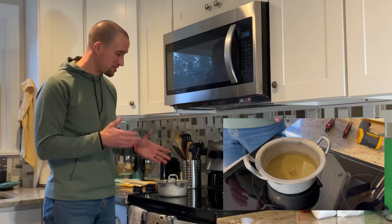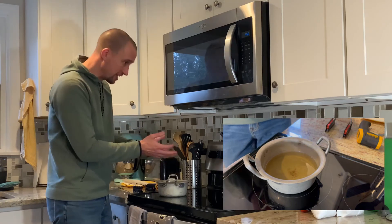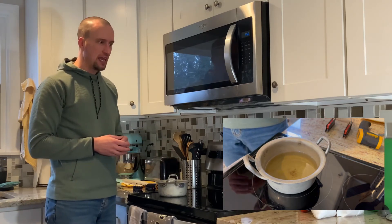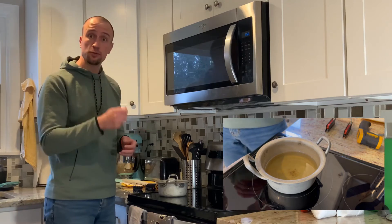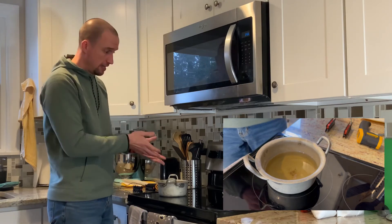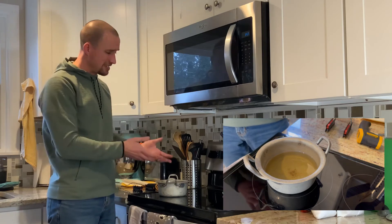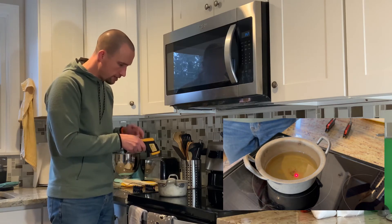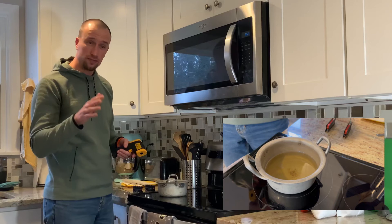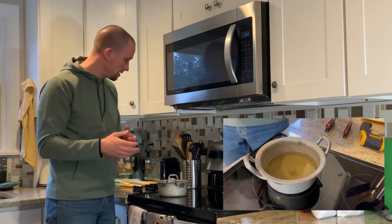Alright, we're all set up here in the kitchen. I've got my 80/20 wax mixture already melted. The way I measured it is simple — I grabbed a tablespoon and did eight scoops of paraffin wax and two scoops of beeswax, then checked if there was enough to cover the pickups. I keep checking the temperature with a thermometer — we're aiming for around 150 degrees. You can use a candy thermometer or whatever you have at home.